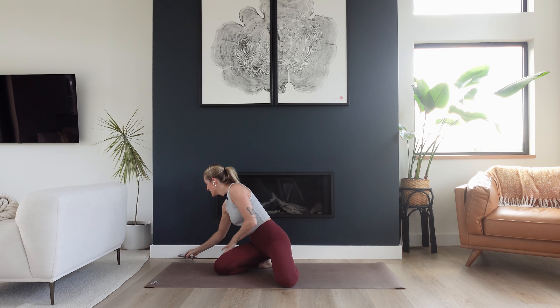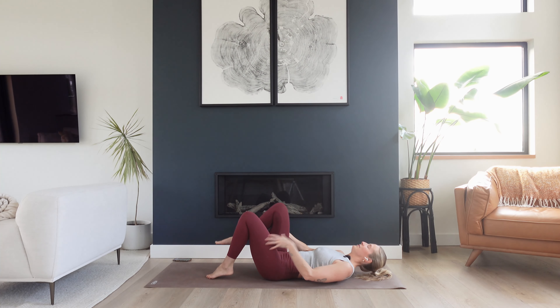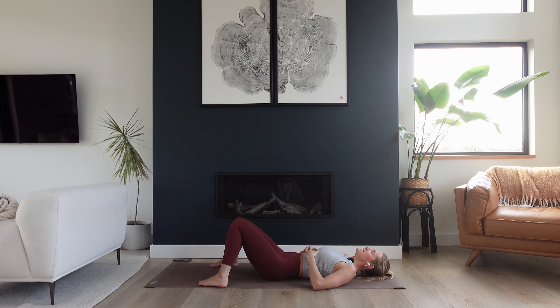We're going to get started lying down on our backs. Find your way down to a comfortable position on your back body. You might start with stretching the legs out long, or maybe grounding your feet on the mat, maybe even placing your legs in a diamond shape. Just find any position here that feels neutral and grounding. Let's give ourselves one really big breath here — inhale through the nose, breathe into belly, to ribcage, to chest, and big exhale.